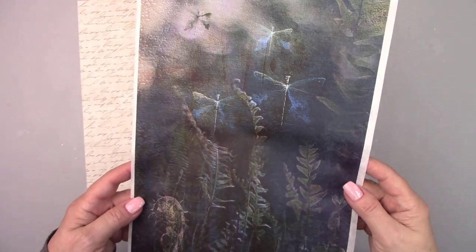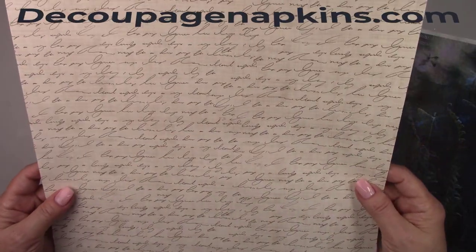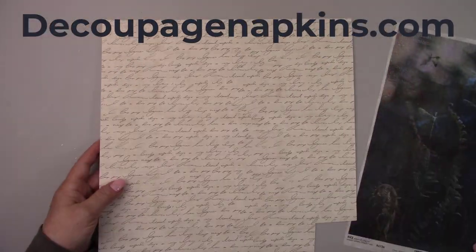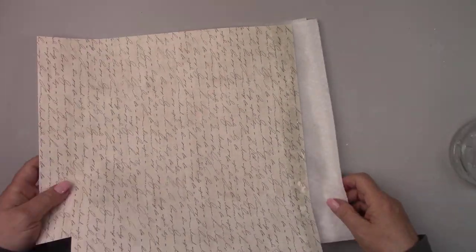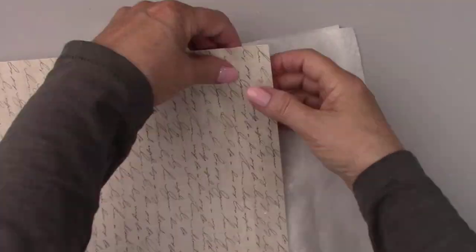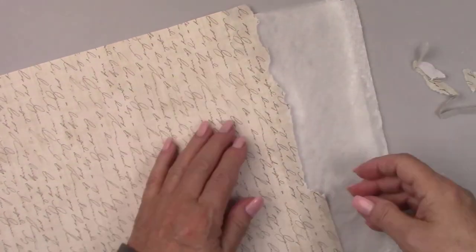I'm using some beautiful dragonfly rice paper that I purchased from decoupagenapkins.com, as well as some scrapbook paper with verbiage on it. I'm wetting the edge of the paper so it will rip easily. It's always better to have a torn edge rather than a cut edge — the torn edges are much easier to blend.